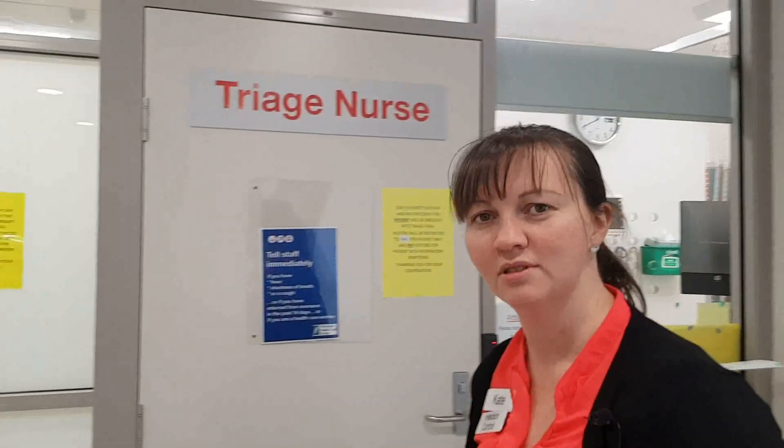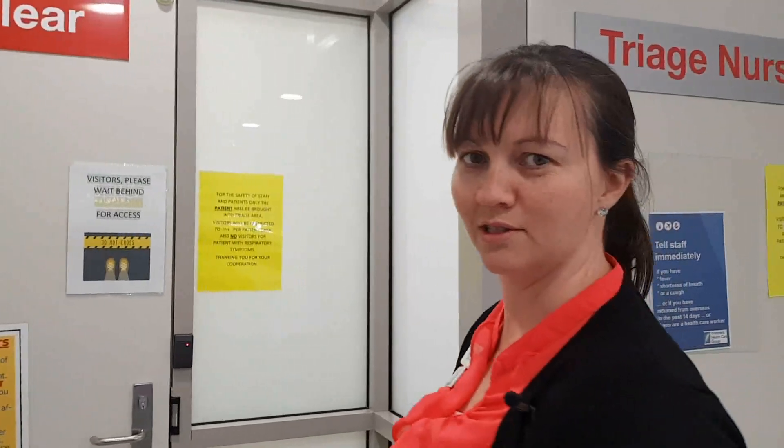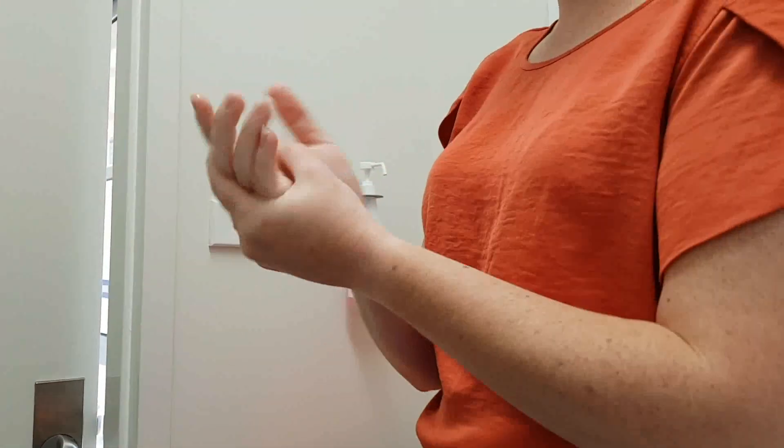When applying and removing airborne PPE, it's really important to attend the correct sequencing to prevent contamination of your hands and your face. It's also really important to make sure you attend your fit check of your N95 mask before you enter the room. Always start with hand hygiene to prevent contamination of your clean PPE.